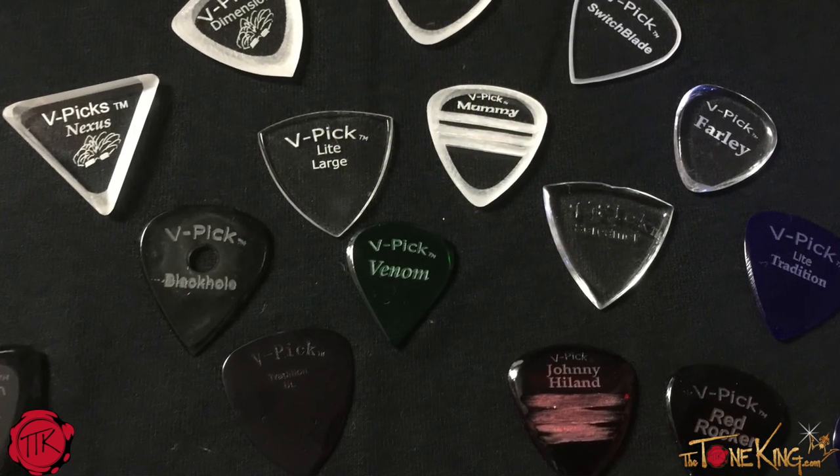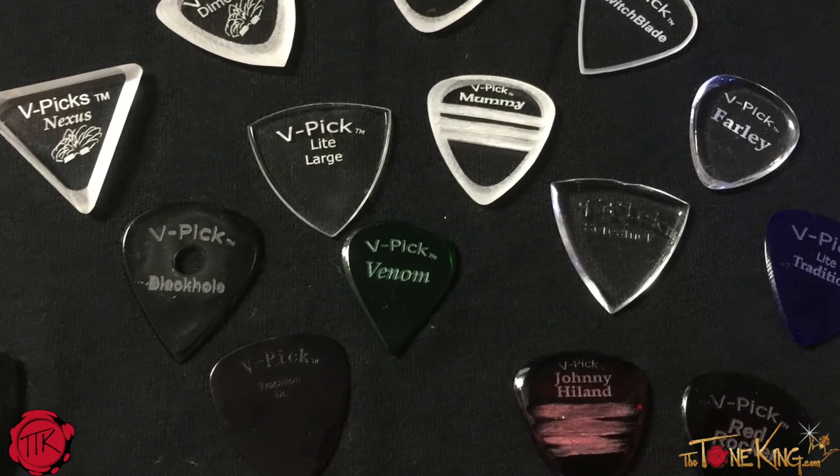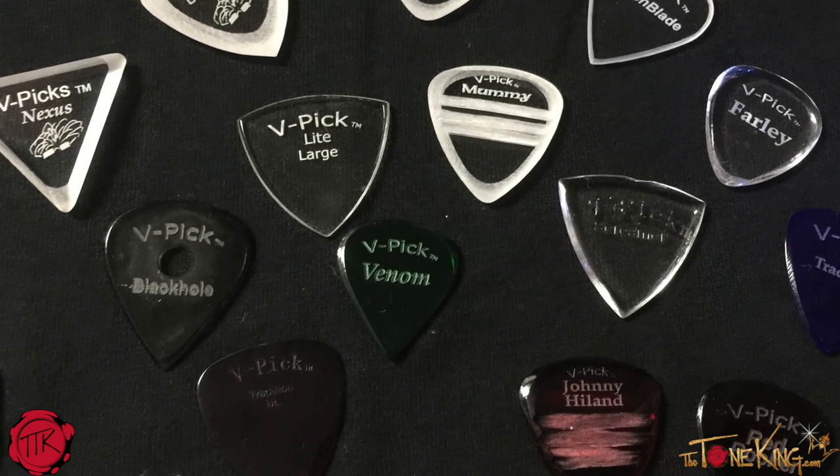When I was at Summer NAMM, I met Vinnie. Vinnie owns V-Pix — V-Pix would be Vinnie Pix. Very, very nice gentleman. We met by way of a good friend, Davey Blue, who introduced me to Vinnie. Vinnie is very proud of his Pix, and he said he wanted to send me a couple of samples to try the Pix.